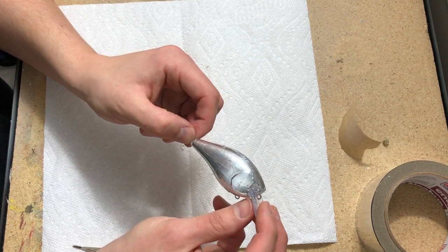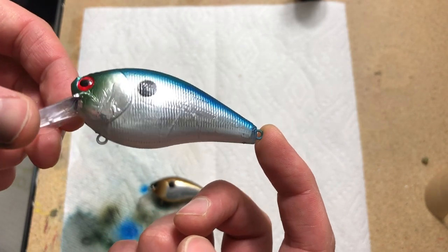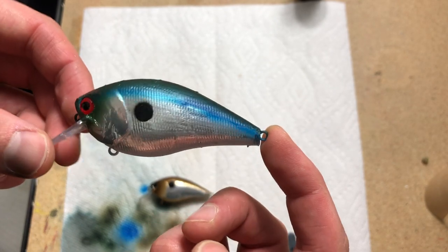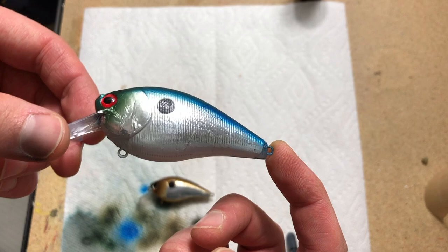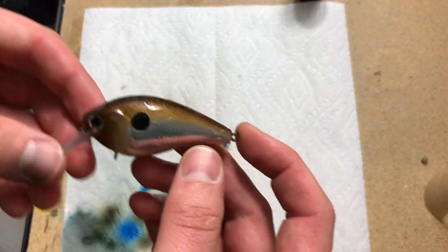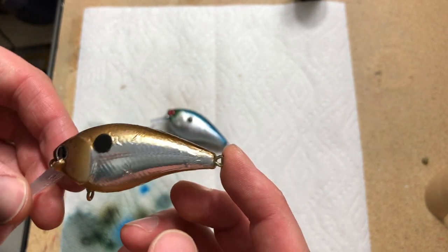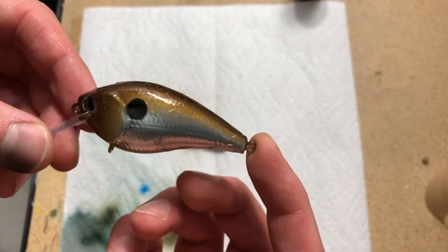I just finished foiling the other side and did a quick painting pattern on this guy — this gives you an idea of what the lure looks like when it's completed. You can see it has a really nice shimmer in the light. This doesn't have clear coat on it yet, but I've cleared one foiled bait before and it actually adds even more of that glassy foil look. I'm really happy with this and I'm definitely going to start incorporating it into some patterns. I hope this gave you ideas on how you can foil your own crankbaits and customize your own fishing lures — it's about putting the process in your own hands.